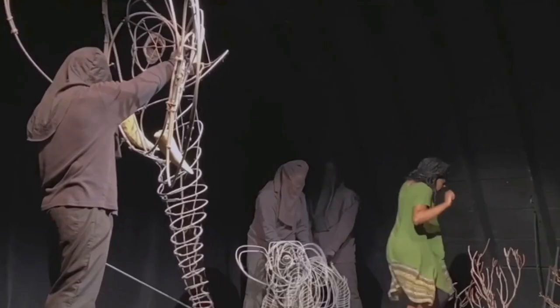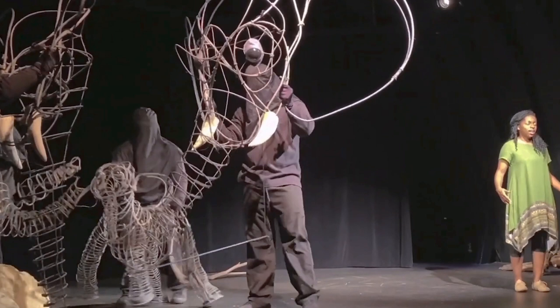They kind of left the knots and left the ends of the twine, so that it all looks like something that was cobbled together.